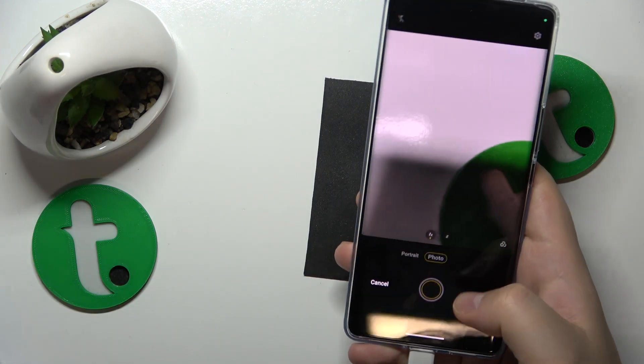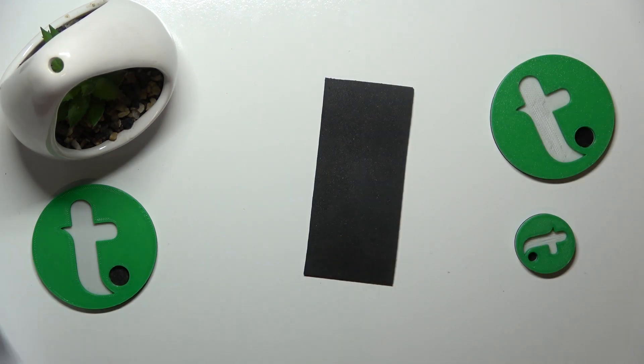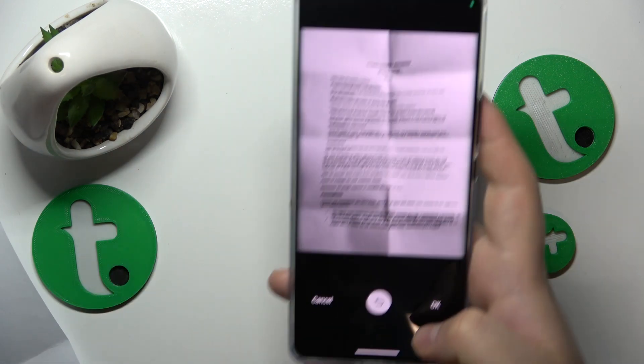So here is mine — actually, not this one. I've accidentally discarded the picture, so let me retake it real quick.